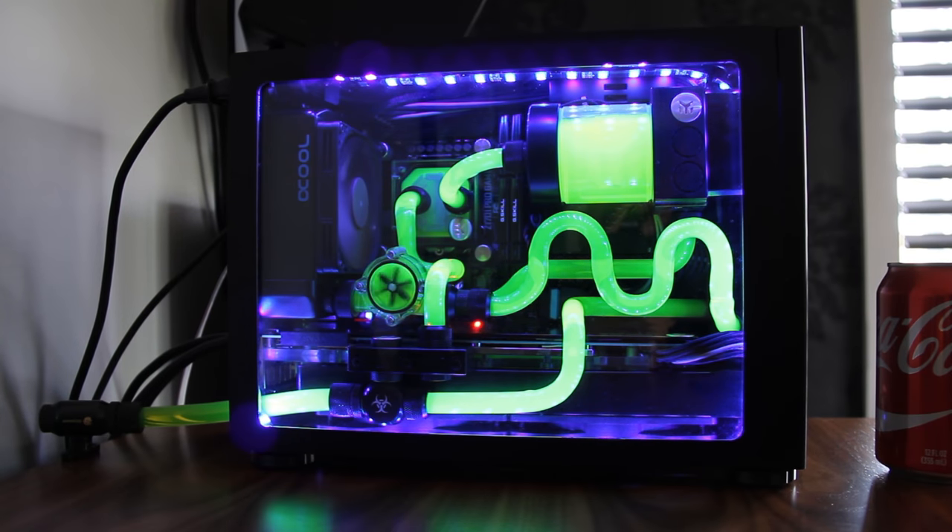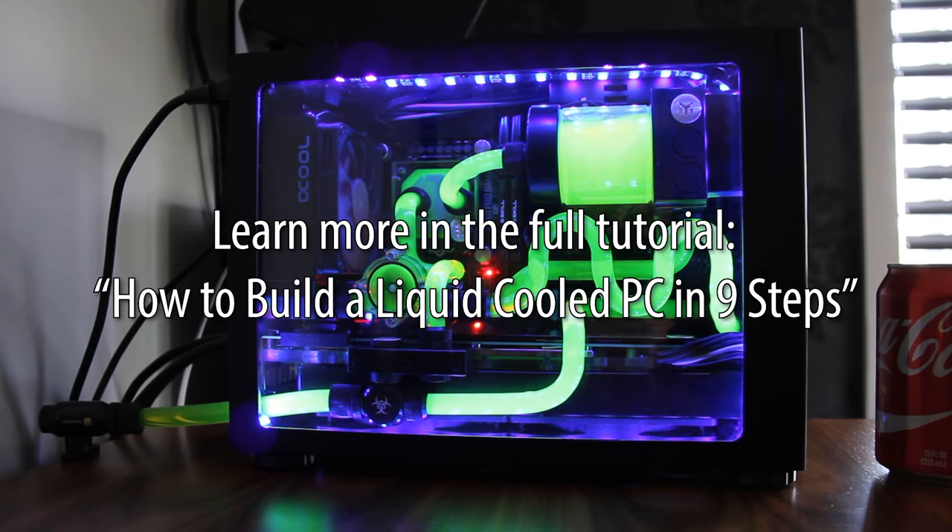I hope this video was helpful to understand the concept of liquid cooling. To learn how to build a liquid cooled PC, check out my tutorial video.